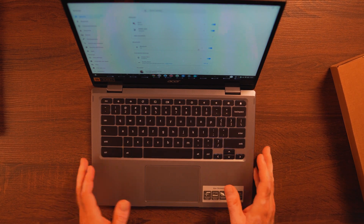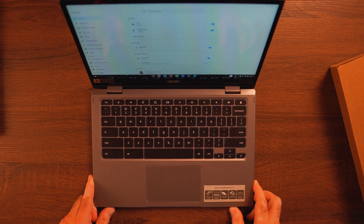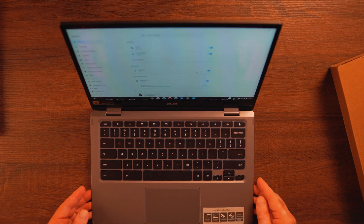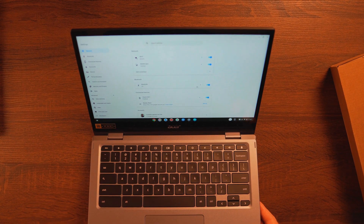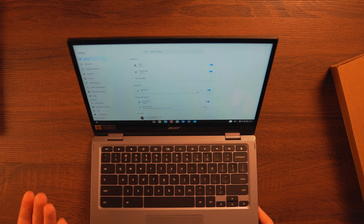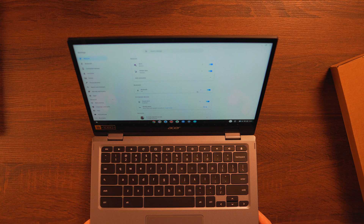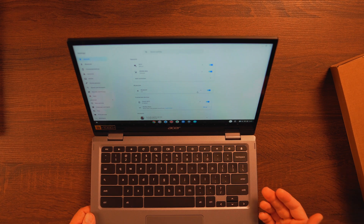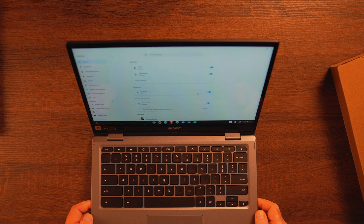That's pretty much it with the unboxing and initial impressions. One last note before the conclusion: up top where it belongs, we have a 720p webcam for Zoom or Skype calls. It's there in the proper spot, though the quality is nothing really to write home about. For that price, I was actually expecting a little bit better — maybe 1080p with slightly better quality — but it is what it is.